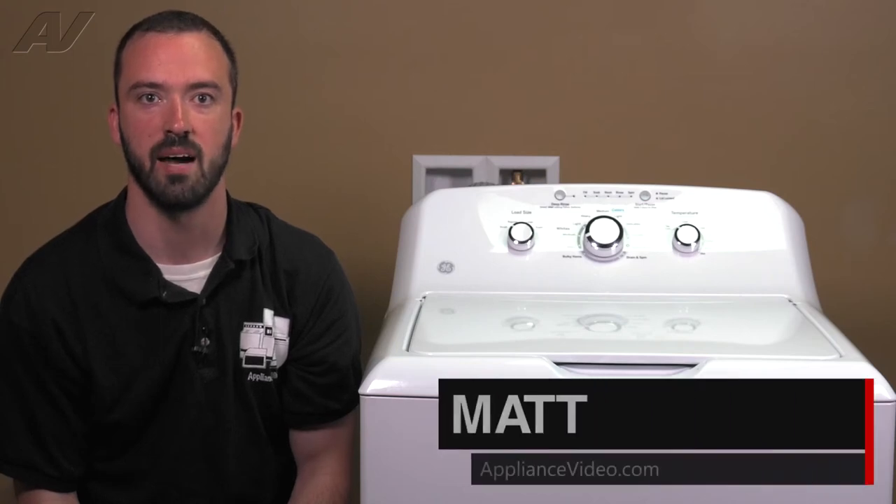Hi, I'm Matt with ApplianceVideo.com. Today we're going to be taking a look at the gear case on this GE top load washer.